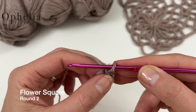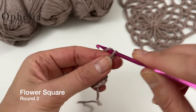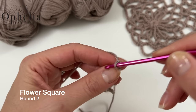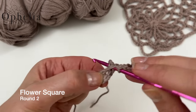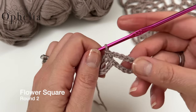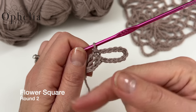Now round two: chain 12, then go back to your circle and do a single crochet around the chain. You're going to repeat this eleven times in total so that you have twelve loops.